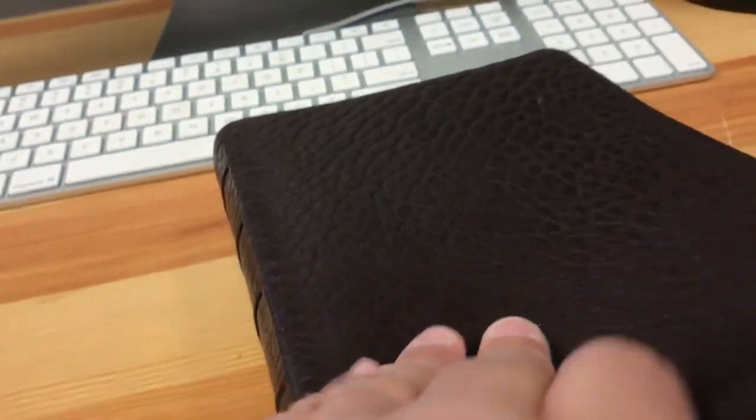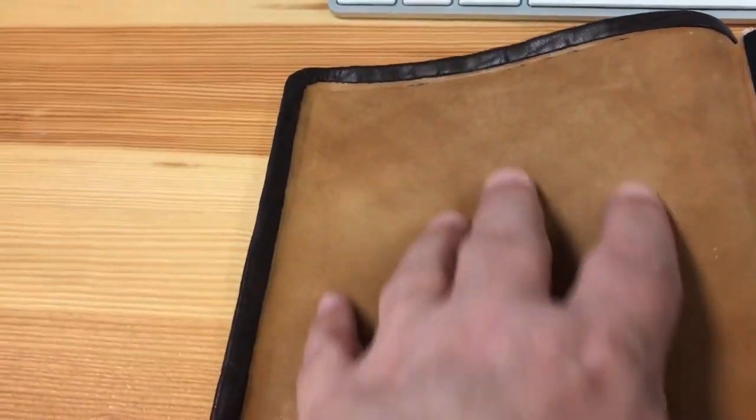Let me show you the inside. The inside is beautiful and smooth — this is a tan cowhide liner. I could have had him stitch it all the way around but I didn't do that, trying to keep the cost down. It is glued and it feels so smooth.